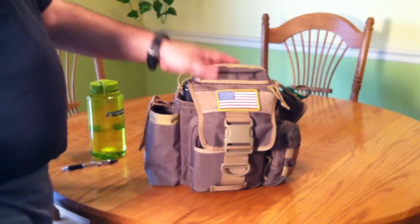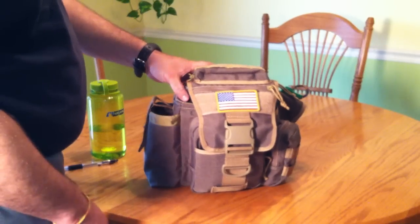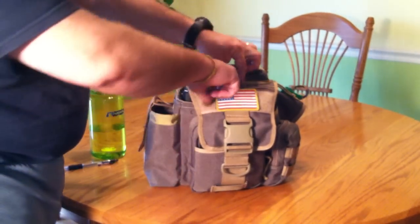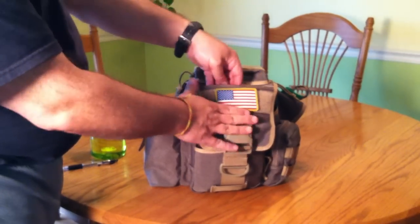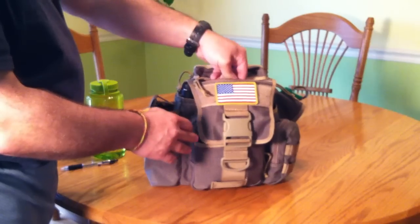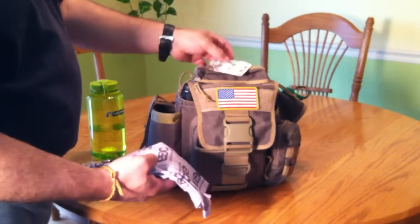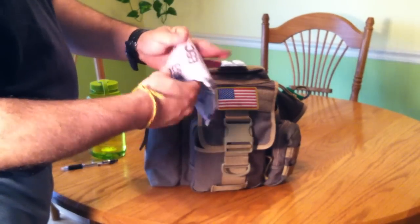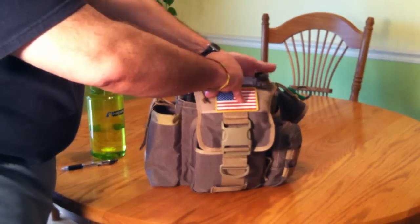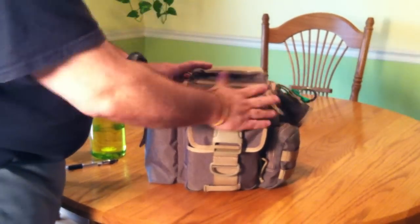Starting on the front, I've got my PVC American flag morale patch. Starting with this little flat pocket that goes across the front — it's not real deep. I'm trying to keep easy objects in here. I've got a pack of gum and a buff, my EDC form buff. It's kind of nice and flat — goes right in there, no problems, out of the way.